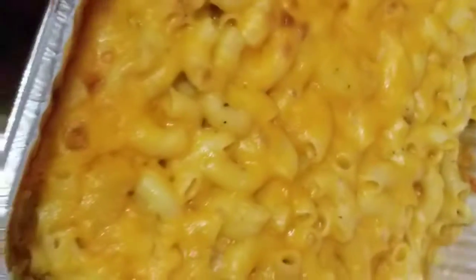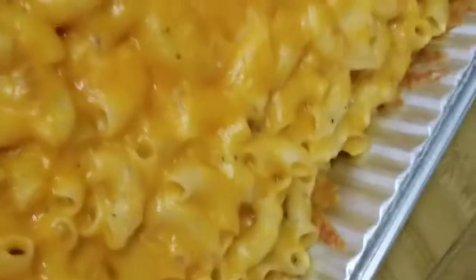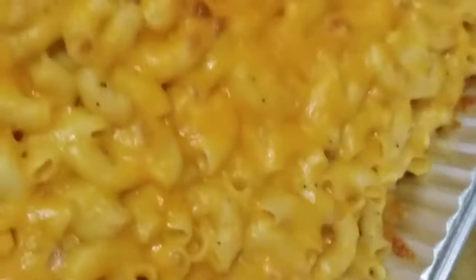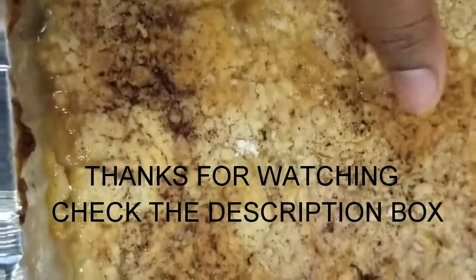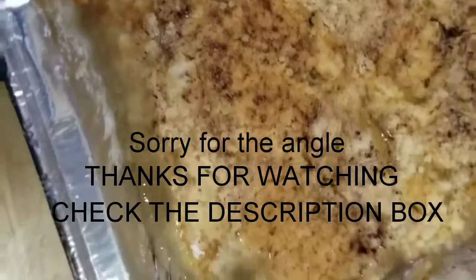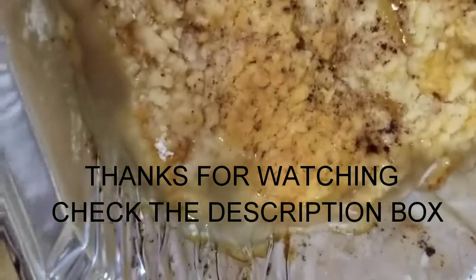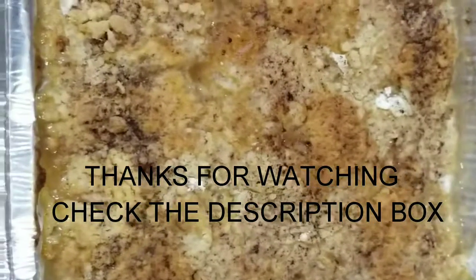Our mac and cheese is done. It's actually cooled off by now while we were waiting for the dump cake. Mac and cheese got that nice brown little crust from the butter on top — that's done, cover that back up. And I have my peach dump cake. This is a little more juicy than I thought — I could have used more cake mix to soak up some of that juice. But yeah, this is the peach dump cake — it looks good!